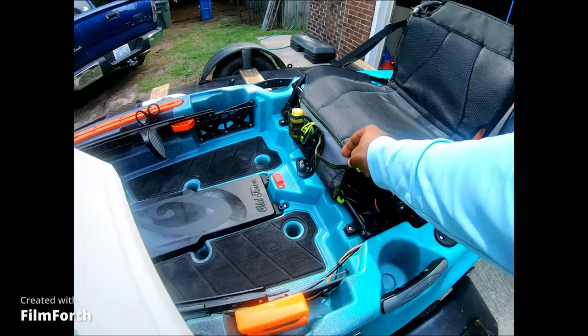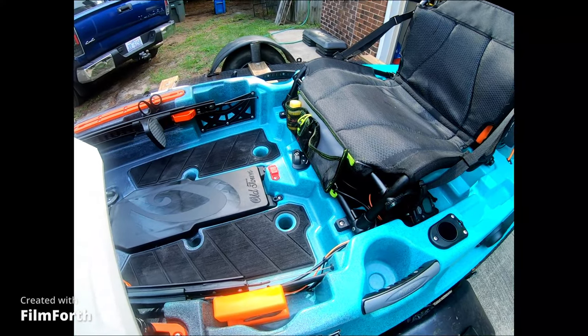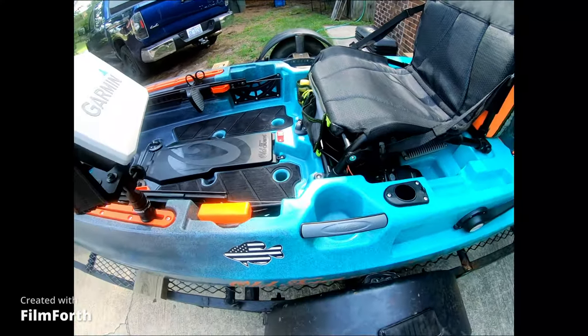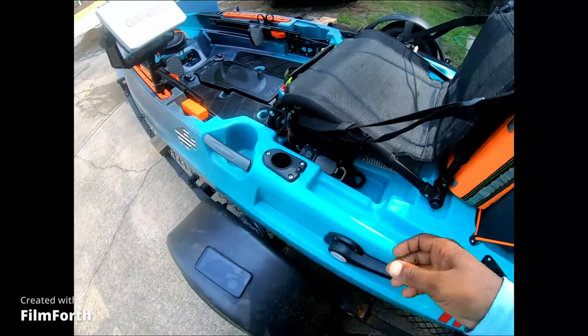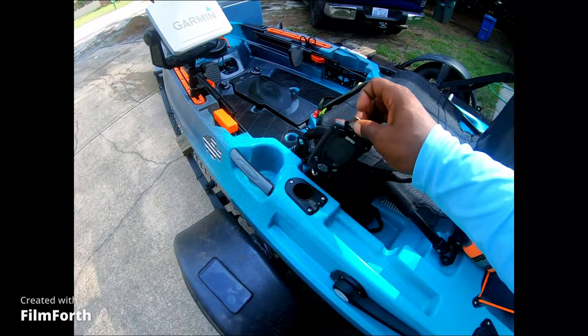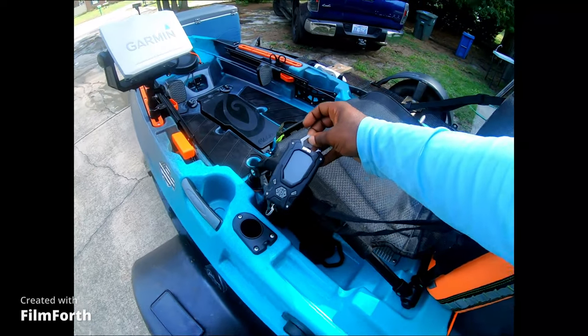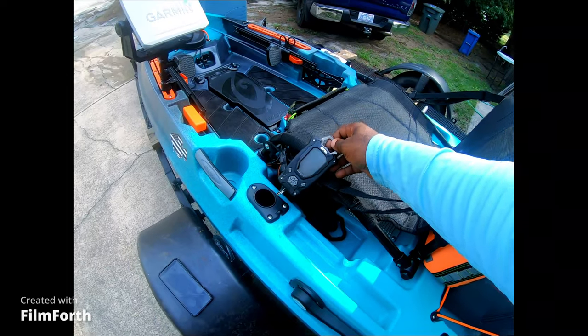I got this little bag off Amazon for my quick little essentials — my pliers and stuff like that, whatever I need to get handy real quick without digging in the box. Of course, I got the Rapala fish scale here. It works decent, but this one has some issues so I wouldn't recommend buying it.